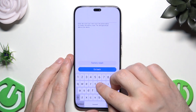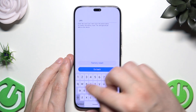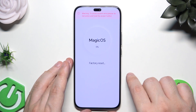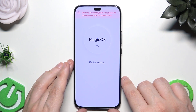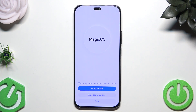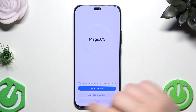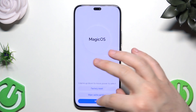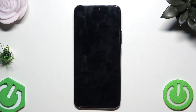Now you need to type the word 'yes' using your keyboard, then click on Factory Reset. We need to wait until it gets to 100% as it's deleting all of our data. Once complete, go back and click on Restart.